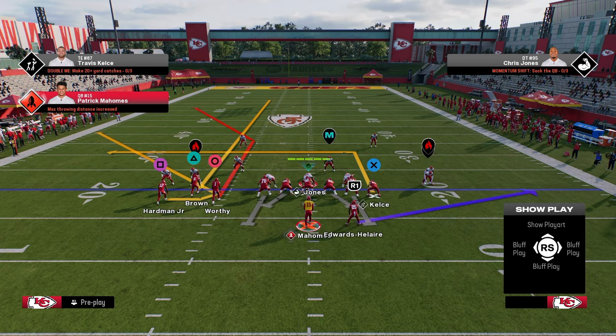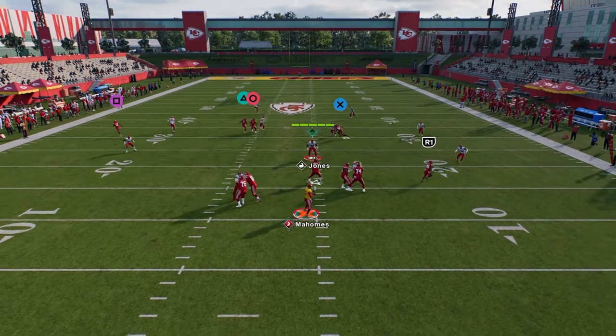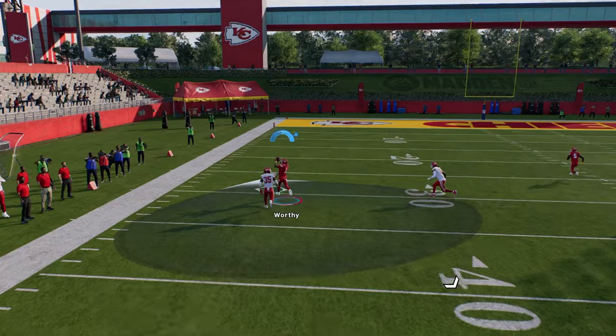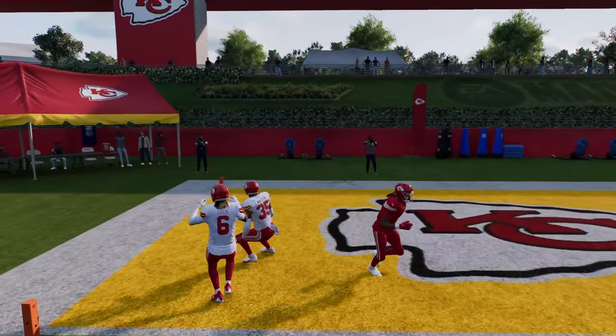Smart routing is going to give him a speed burst off the line of scrimmage, which is going to pull the corner so fast that this deep corner is going to be open. You're going to see that this super deep corner just outrunns that corner to the pylon, and we are able to bomb cover four drop for a one-play score.